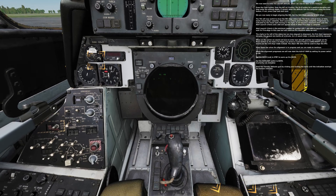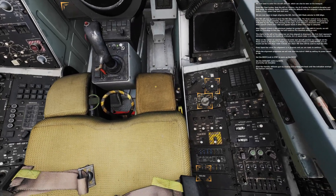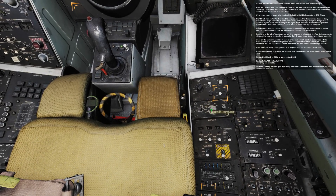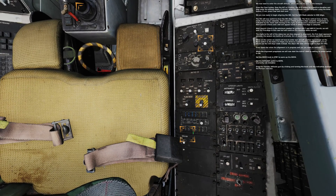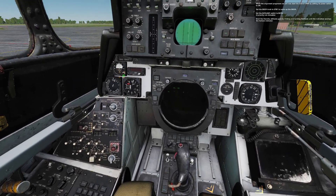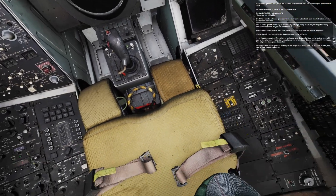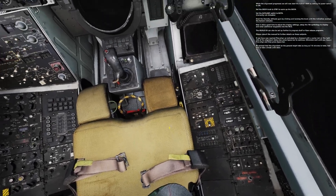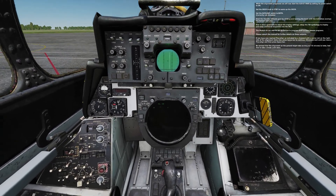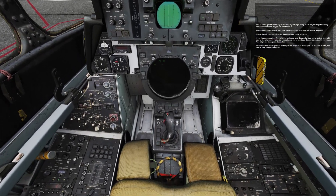While the alignment progresses, we will now start the ALR-67 RWR by setting its power switch to ON. Set the DECM knob to standby to warm up the DECM. Set the data ADF switch to BULT. Erect the standby attitude gyro by clicking and turning the knob until the indication overlays the horizon indicator. Now is also a good time to adjust display settings, set up TID symbology, enter additional waypoints into the WCS, and set up the AN/ALE-39 to program chaff or flare release programs. Please consult the manual for further details on these subjects.